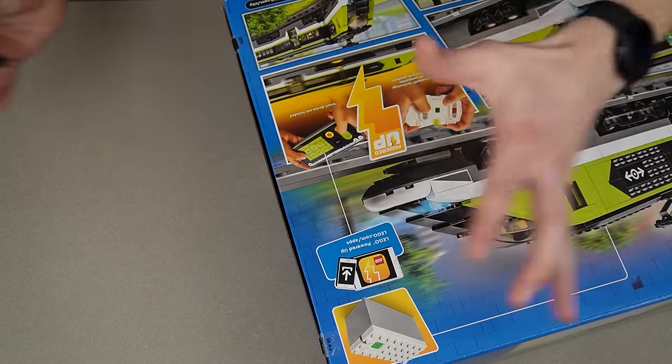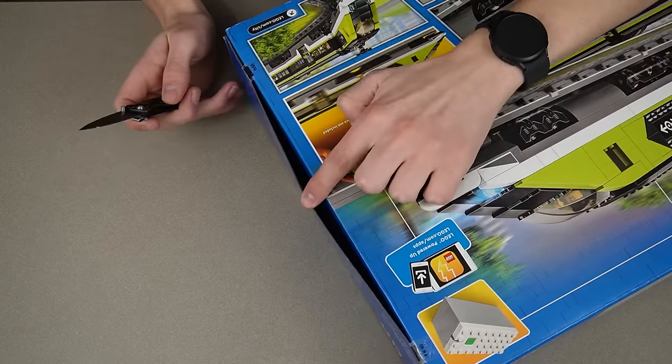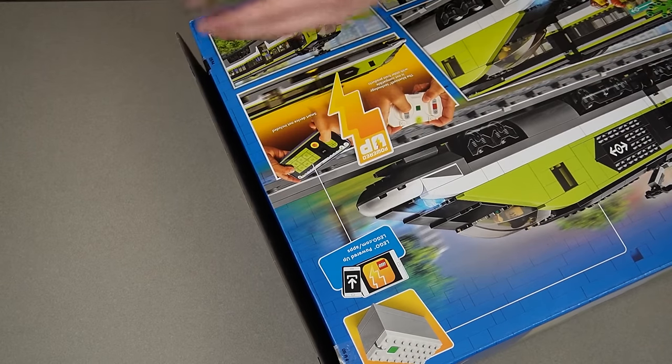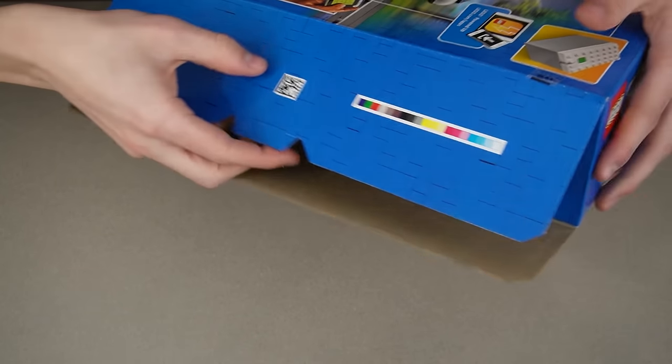Over here on the side we got tape, which is a first — they usually use punch tabs, so it's nice to see tape in a set. But they should have had a middle tape because that one's really coming out. Let's just cut that. This box is huge too. I don't know why the box is so big. Maybe it's the track. Let's look inside.